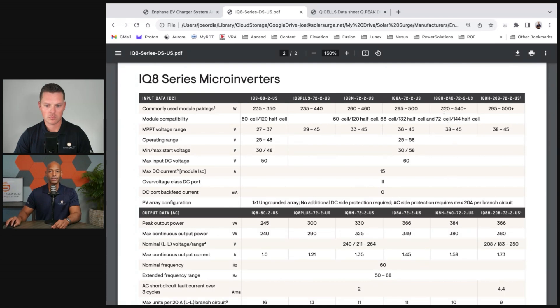If you look at the input range section, it tells you what size range of solar modules you could pair with each microinverter. A microinverter with an output rating of 384 watts can take input from solar panels rated anywhere from 320 watts up to 540 watts DC. The IQ8A can take input up to 500 watts DC even though it's only putting out 366 watts of usable AC output.